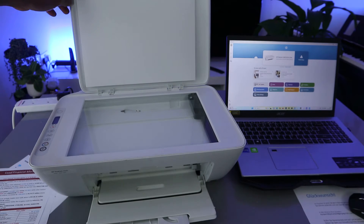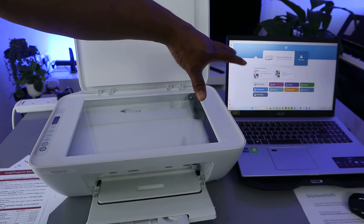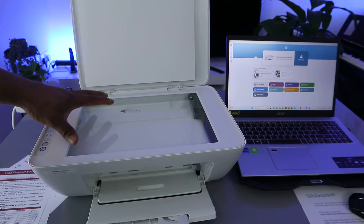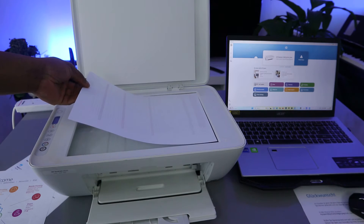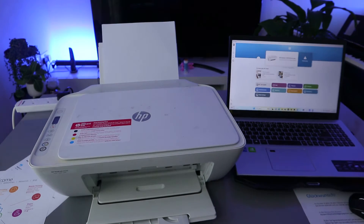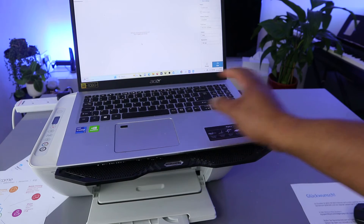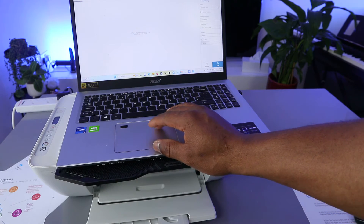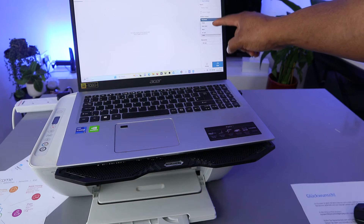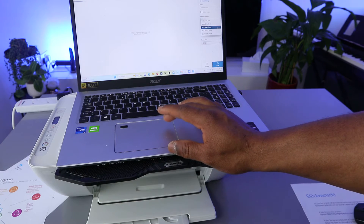This is the HP DeskJet 2620 printer, now connected to the Wi-Fi network and also to my laptop. I want to show you how to scan a document with this printer to a computer. Stick the document face down on the scanner and close it. From the HP Smart App, select scan. Then in the settings, the source is the glass scanner, and for the advanced preset you need to select whether it's a photo, document, book, or ID card — we want to scan a document.